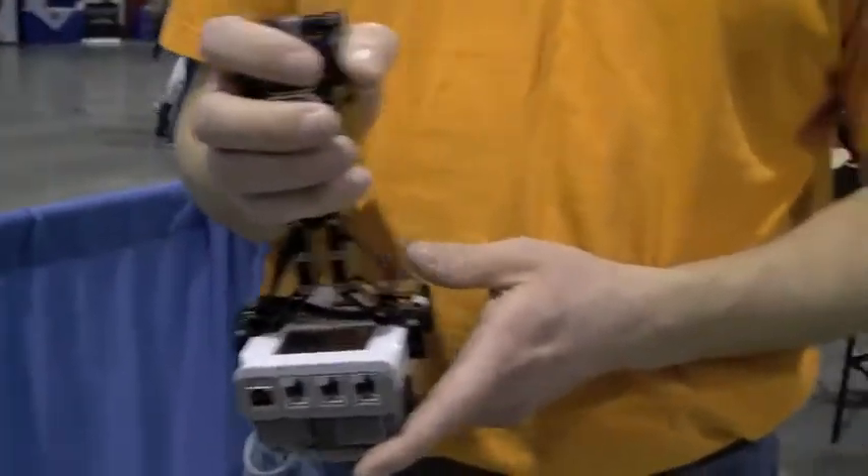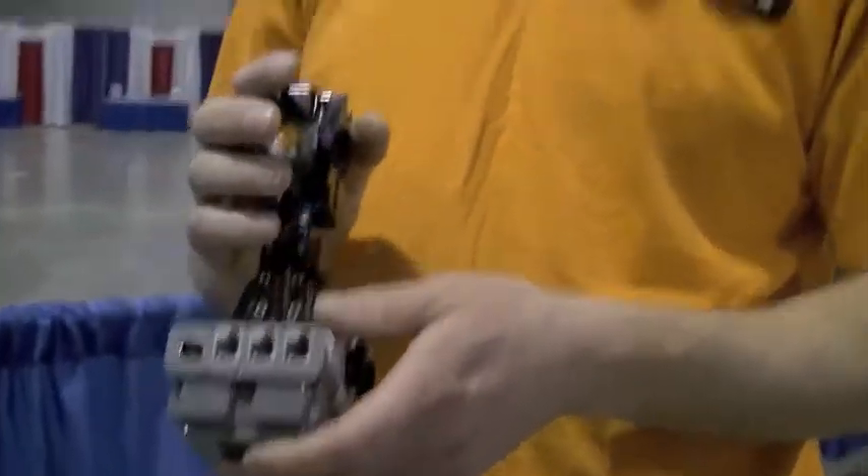My remote control joystick is a lot like a Wiimote. You just tilt it forward and backward, left and right, and that's how it gets controlled.